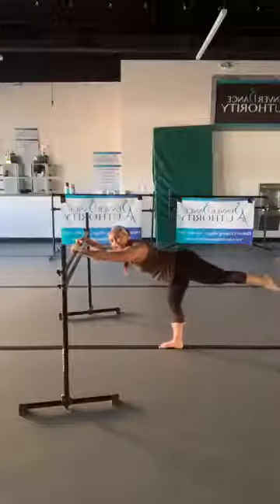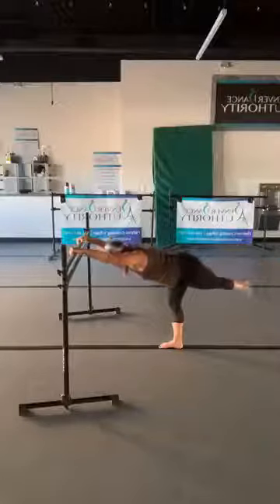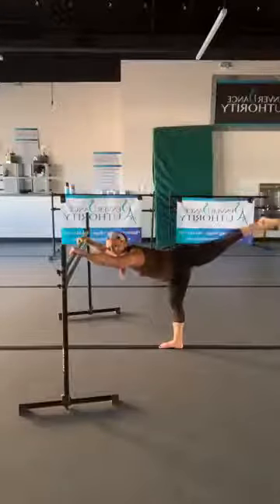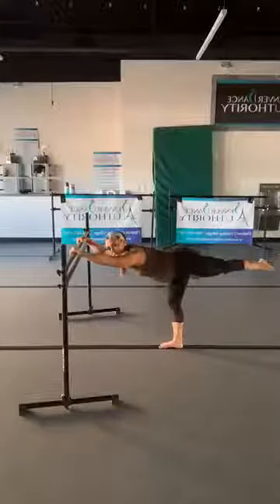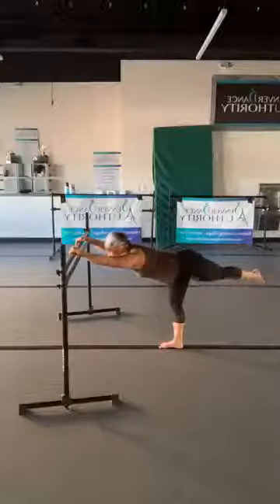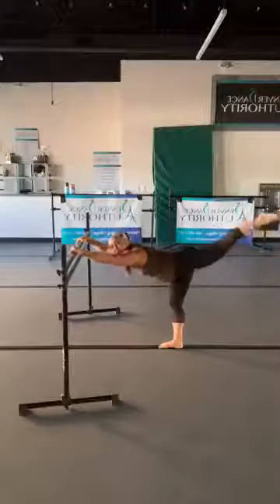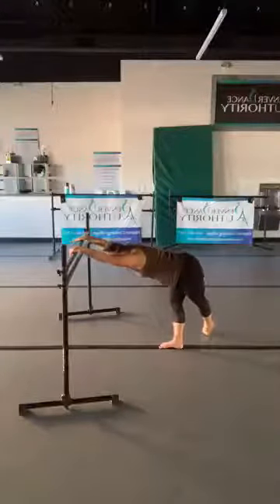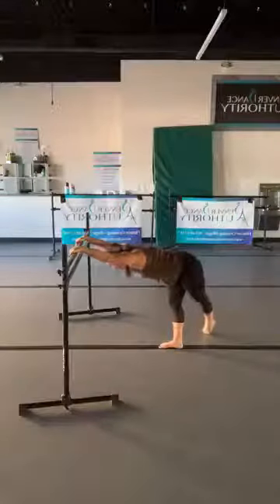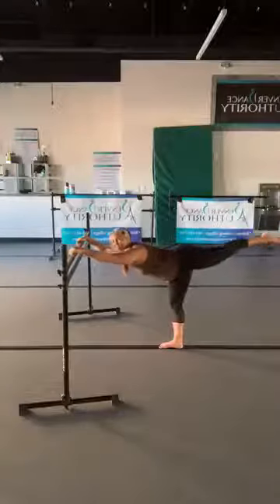Take this extended leg and cross it behind your standing leg. Four, three, two — tap the floor and lift straight up. Control it. Do it again — down four, three, two. We go down at an angle and then lift straight up. Let's go a little faster — it's down, tap, lift straight up. Down tap lift straight up, two more.